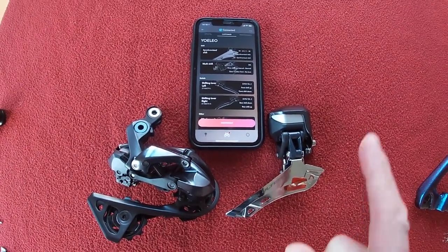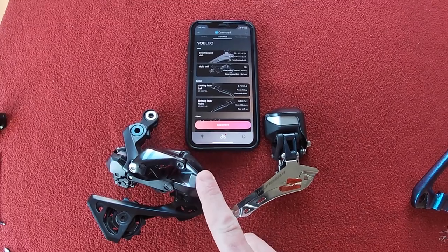Hi everyone, welcome to Caro Sales. Today we're going to be updating the Di2 and putting it on the bike.